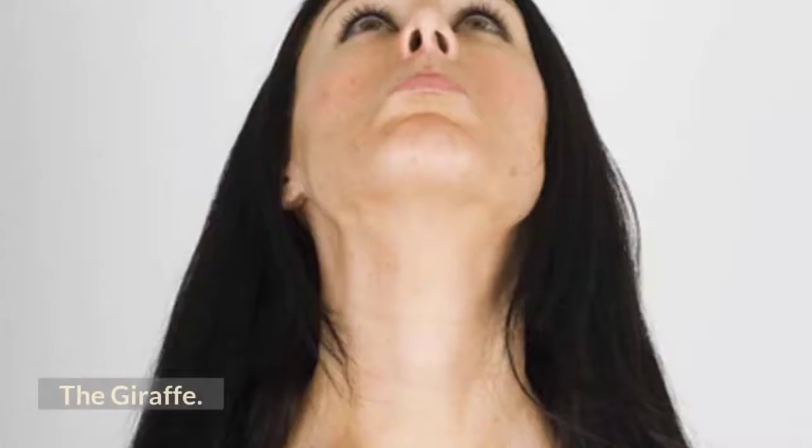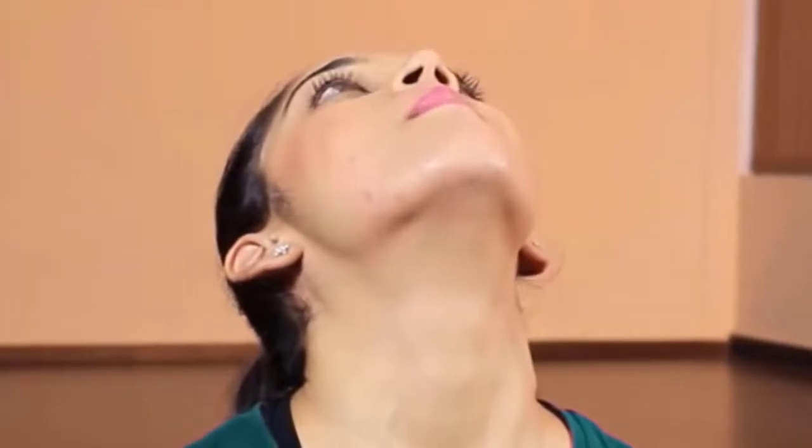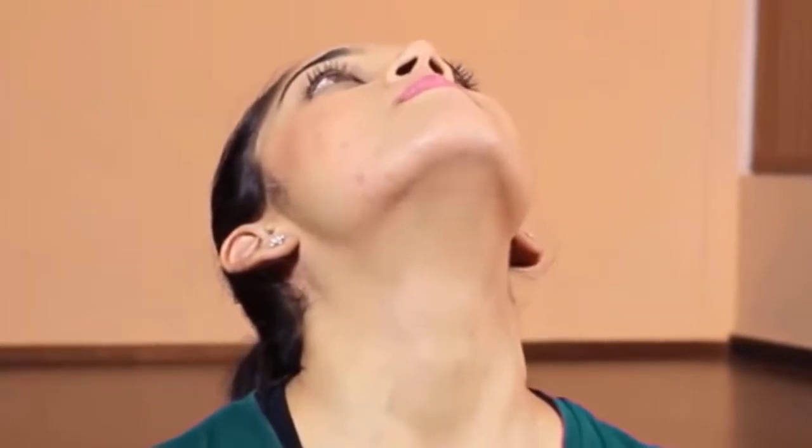The giraffe: this is the easiest exercise and works wonders on a double chin. Sit in a comfortable position and look straight in front. Place the fingers at the nape of the neck and stroke downwards. At the same time, tilt the head backwards, then bend the neck to touch the chest with the chin. Repeat the process twice.